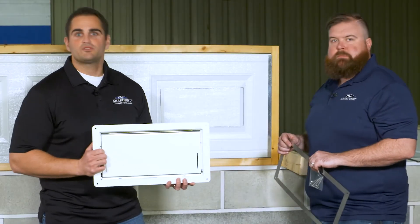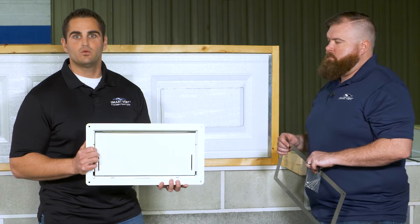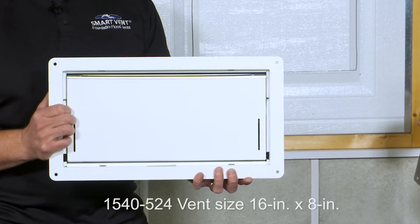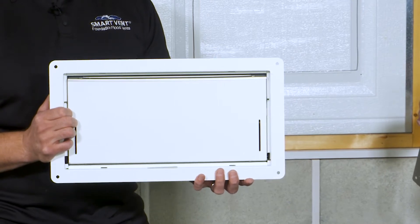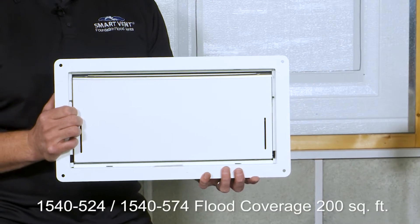Hi, I'm Tom. This is Joe. We're with Smart Vent. We're going to show you how to install a 1540-524 garage door model. This is an insulated flood vent. It's got the exact same installation method and process as our 1540-574, which is a little bit smaller version than this vent I'm holding here.